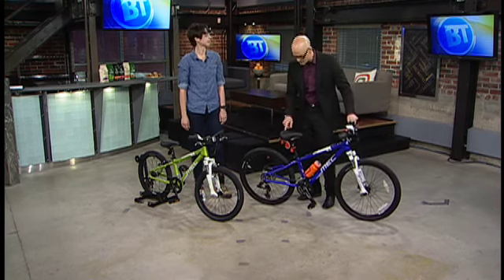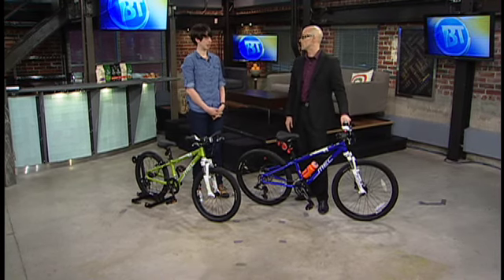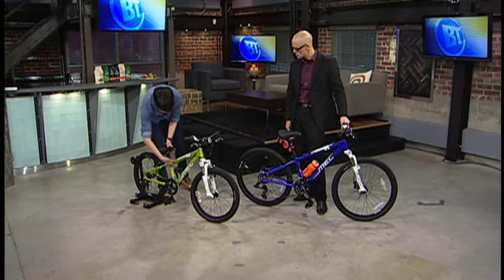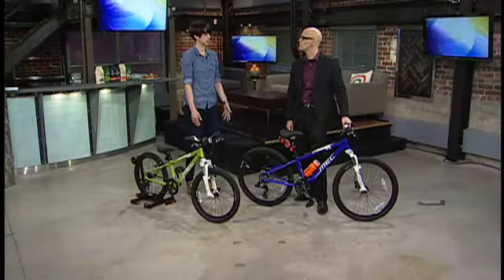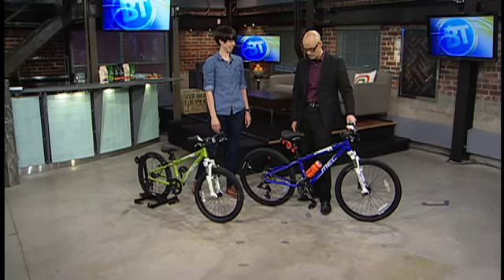The tip for moms and dads to get the most out of the bike is to fit everything at the lowest points. A lot of parents will come in and try to get something their kid's going to be able to grow into for a long period of time. So if you lower the seat all the way down, the kids should still be able to kind of touch the ground a little bit, even if it's on tippy-toes. That just gives them the comfort to get off and on easily, especially if they're just learning.